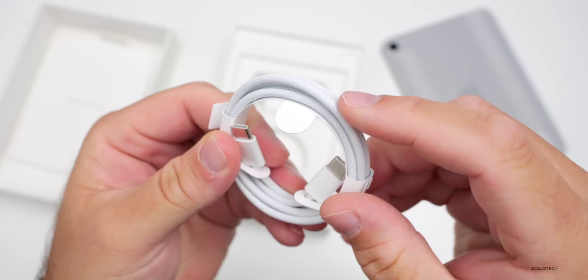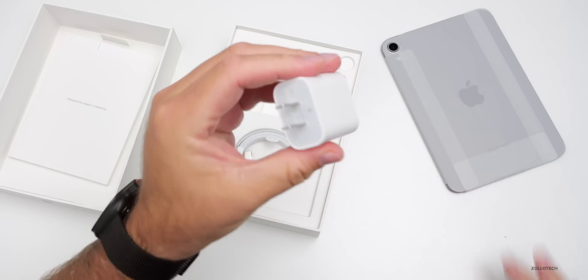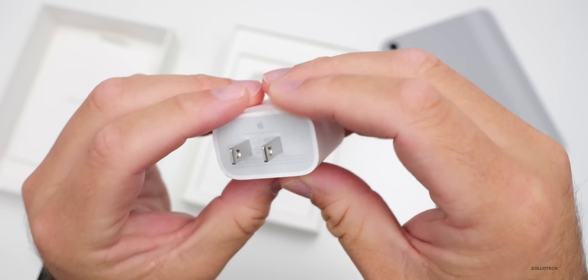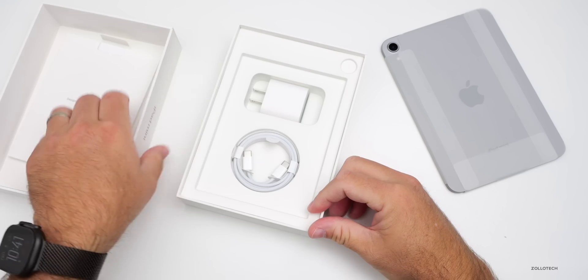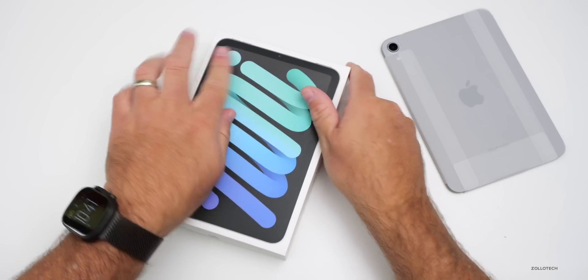Inside the box we have a braided USB-C to USB-C cable — glad Apple is adding braided cables to everything — and also a 20-watt adapter. It's basically the same box as before, but at least the charger is still included.